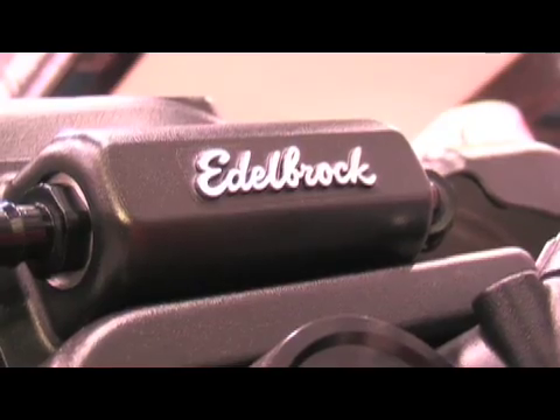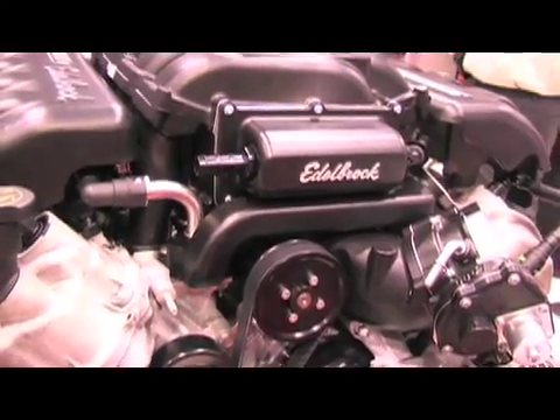Edelbrock is claiming that the supercharger system has the most power per PSI of any supercharger on the market. How are you doing that?